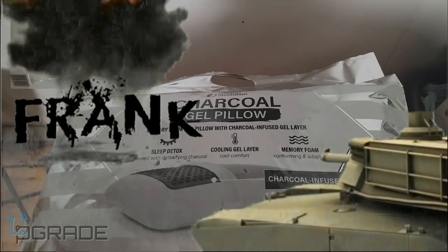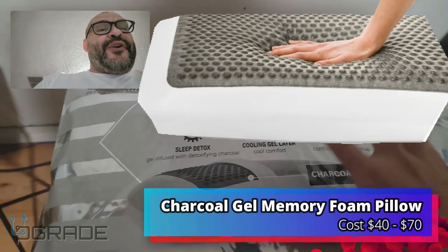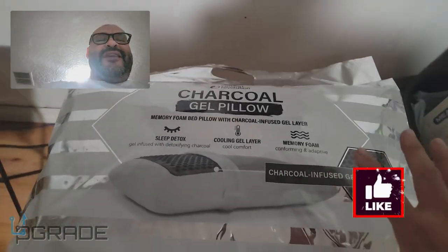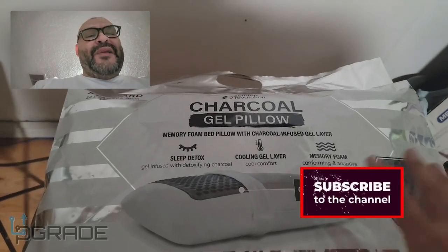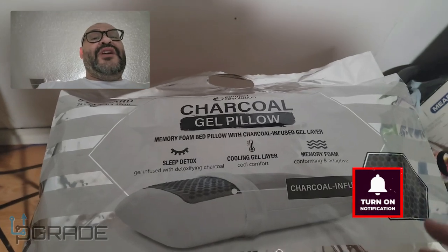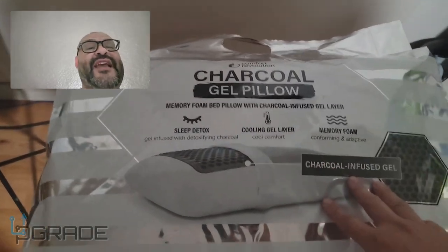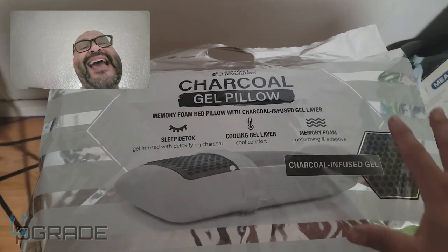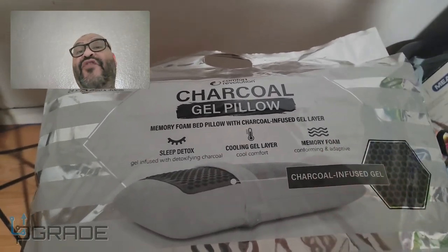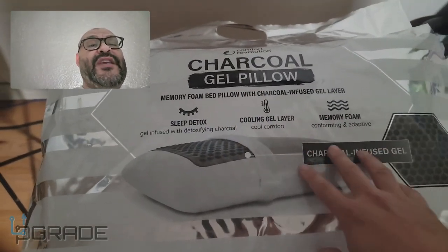Welcome to Upgrade. I'm your host Frank the Tank, and today something simple — we're gonna upgrade our pillow. This has nothing to do with MyPillow; this is actually a hundred times better. We're gonna look at it because of all the extra features it has — a lot of stuff that people are recommending for your neck and your sleeping condition.